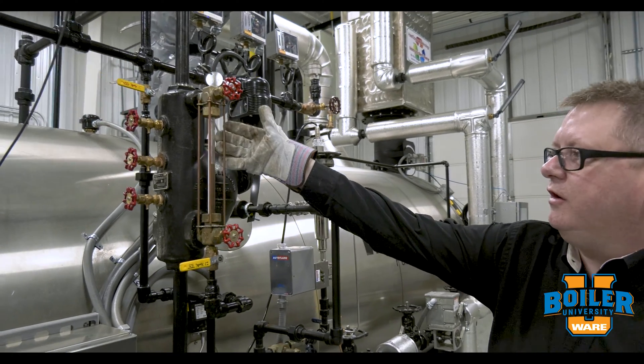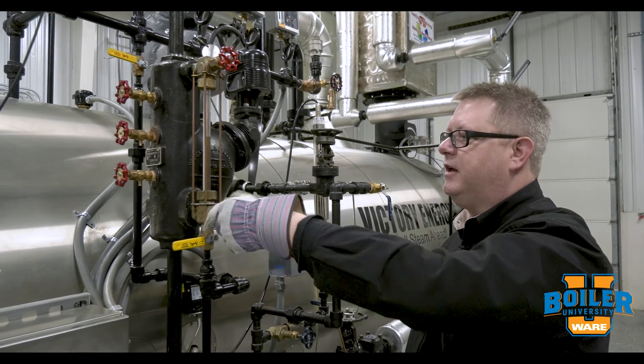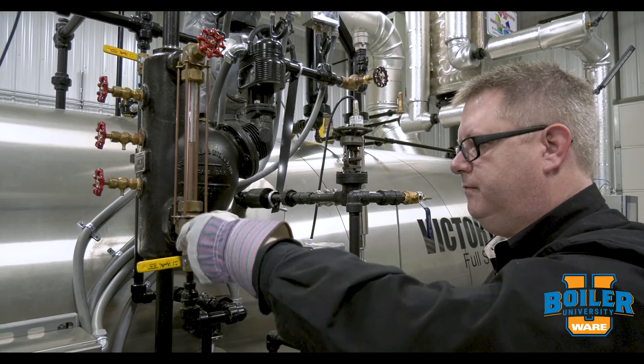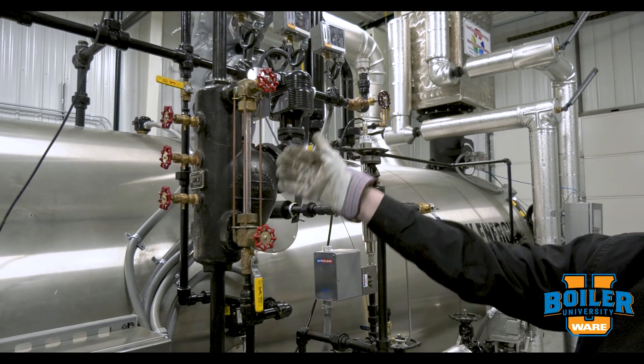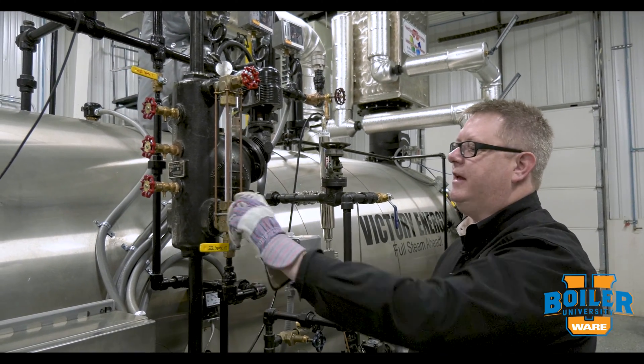If I want to focus on cleaning the inside of the site glass, I can close the bottom connection. Then when I blow down, it's going to force steam through the top connection, which is going to give me a cleaning effect on the site glass.